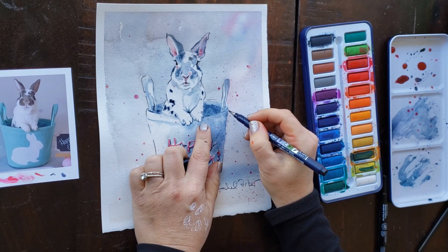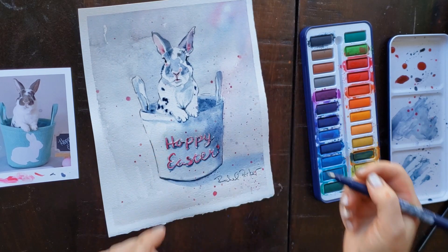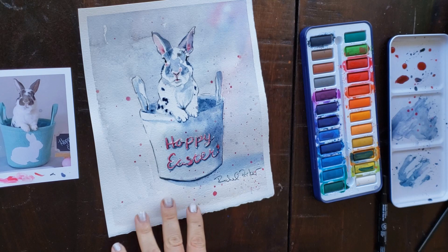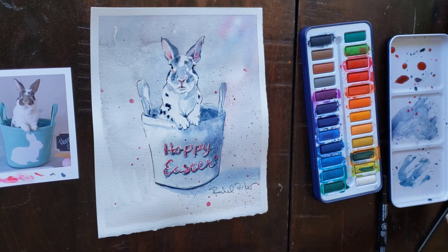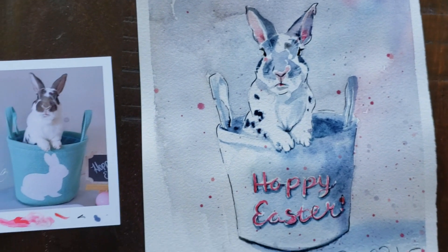Hello everyone, welcome back to Rachel's studio and welcome back to session two of the FooFoo the Bun tutorial. In today's tutorial we're going to work on the lettering. I'm going to use masking to make my letters, but I would probably recommend it would be a lot easier just to paint them on. I was thinking I wanted my lettering light, so I was giving myself that option, but later I went in and just painted over all that, so I really didn't need to use the masking.